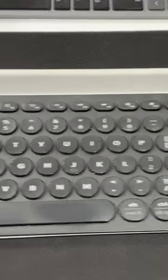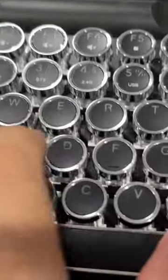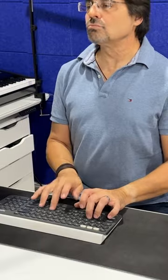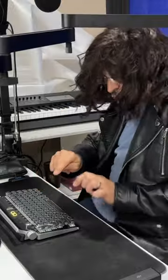This is Logitech's K780 keyboard, and this is a retro steampunk keyboard, complete with mechanical keys and the sounds. So you could be this guy, or would you rather be this guy?